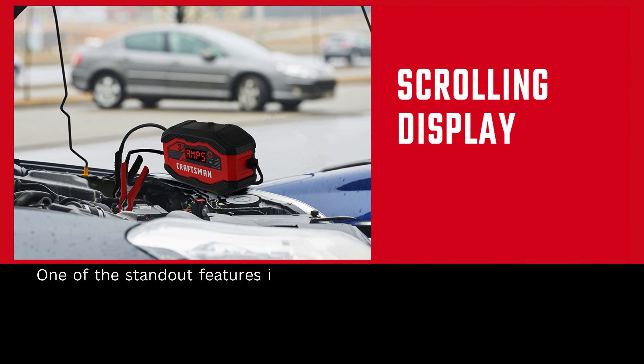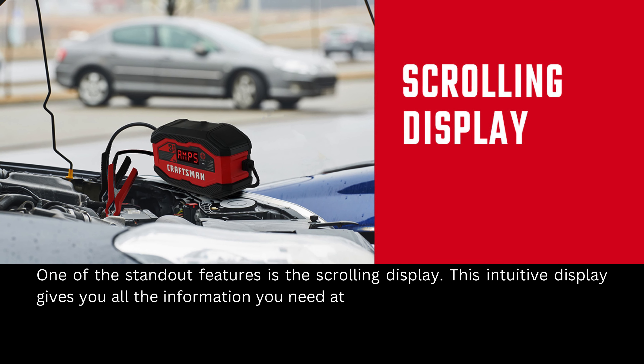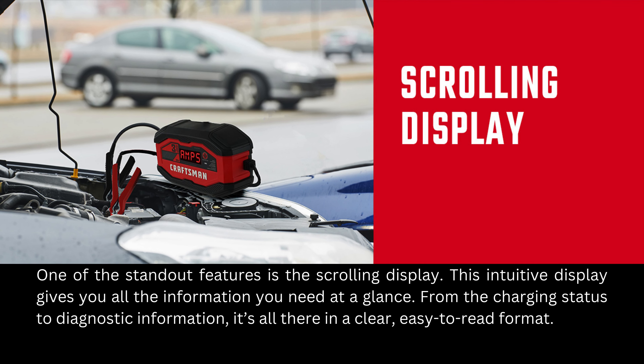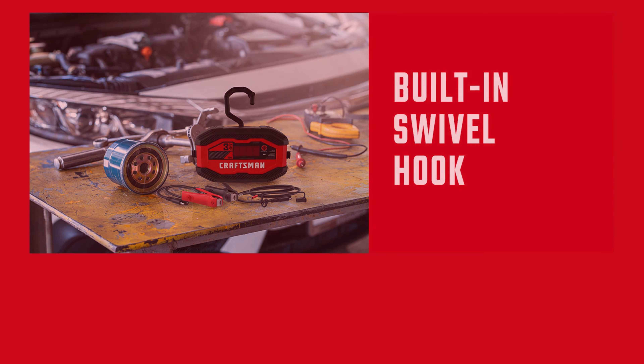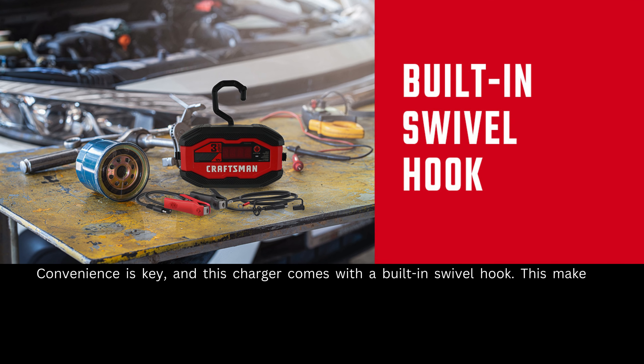One of the standout features is the scrolling display. This intuitive display gives you all the information you need at a glance — from the charging status to diagnostic information — it's all there in a clear, easy-to-read format.